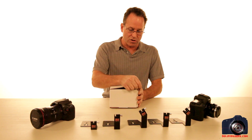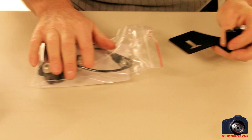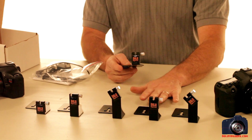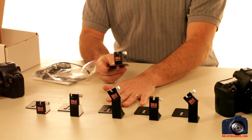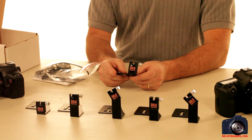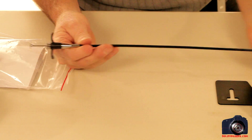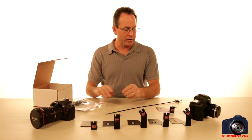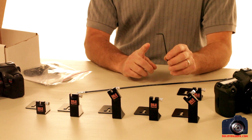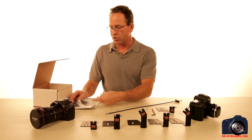When you first get the DSLR Trigger and unbox it, the first thing you'll find is the camera cradle — available for the Canon T2i, the Canon 7D, the Nikon D7000, the Canon D60, and also the 5D Mark II. We also have a standard 20-inch cable release. The only tool you'll need is an eighth-inch allen wrench, and you'll only need that once when assembling, so it's tool-free when taking these on and off rigs.